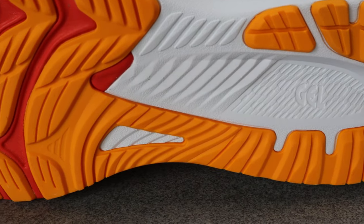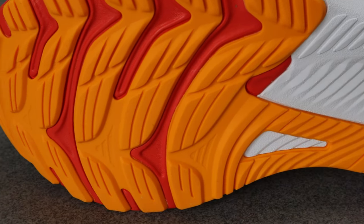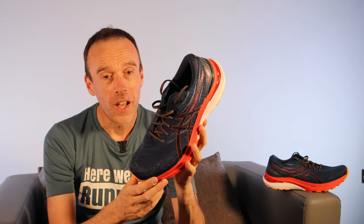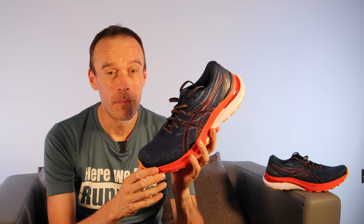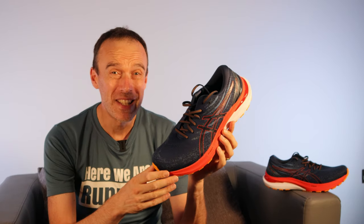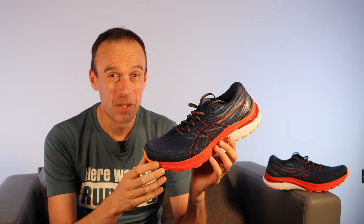Moving on to the outsole, there are plenty of AHAR+ rubber — that stands for ASICS High Abrasion Rubber — and you can see areas of exposed midsole foam on there as well. The shoe fits true to size, has a heel-to-toe drop of 10mm, and it costs £165, or $160, or €190. That is quite a significant price increase on this year's ASICS Gel Kayano.